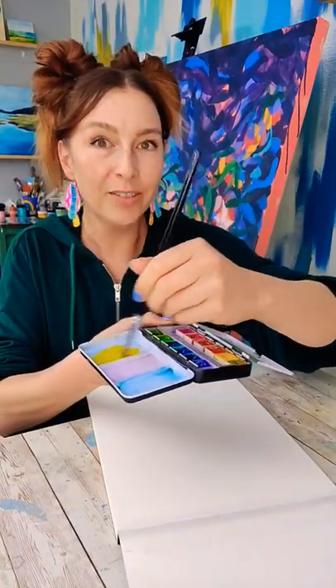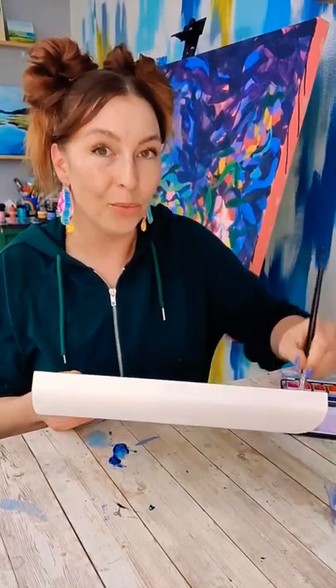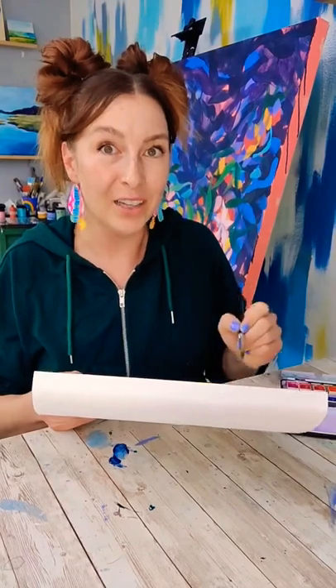Mix up a yellowish color. Two different techniques. First one: drip line. Fill up your brush with the color, make a swipe across, refill your brush, grab the drip line, swipe across just below. Repeat until you've filled up the space.